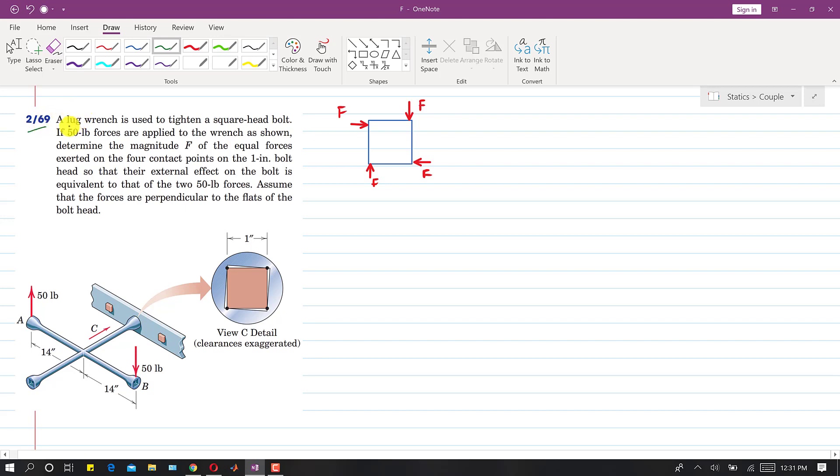In this problem, a lug wrench is used to tighten a square head bolt. If 50 pound forces are applied to the wrench as shown, in opposite directions, these 50 pound forces produce a couple. Let's suppose the geometric center of this bolt is point O.